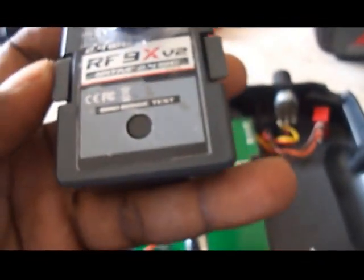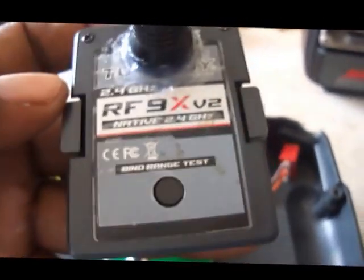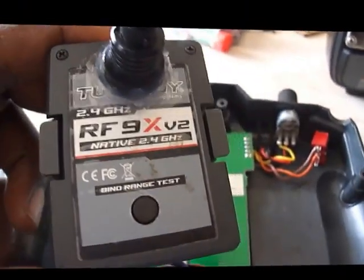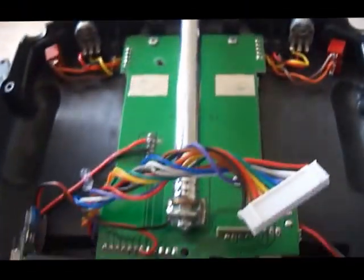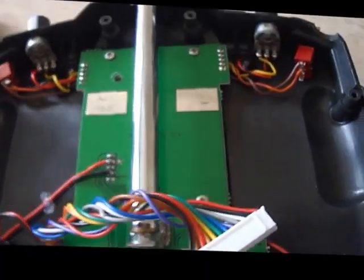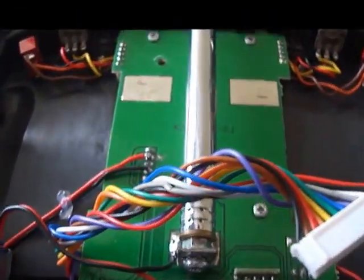Now let me pause and show you how I modded the module at the back of the Trinity 9X, so I could also use this after making the mod to the Trinity 9X so you could use the JR modules.